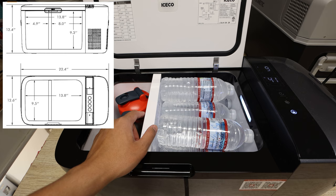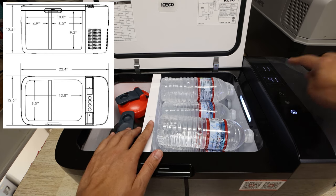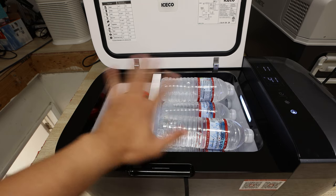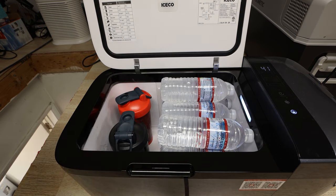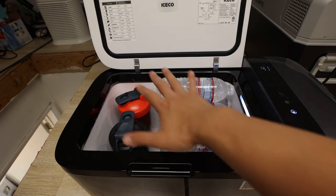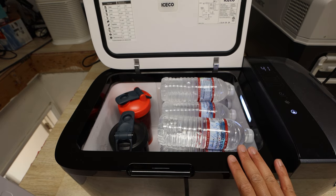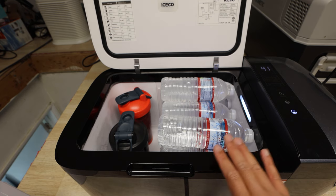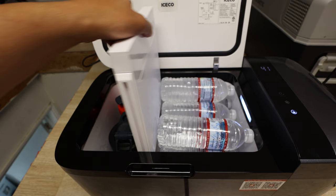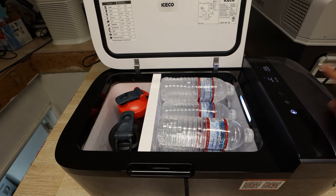Now, as you can see, we have this divider. It is smart enough so that once you remove it, you will only have one temperature setting since it obviously cannot control each side separately. There we go — as you see, it only goes back to 41 degrees. You have more space, but you lose the functionality; the fridge freezer will only become either a fridge or only a freezer. Putting it back in, it's smart enough to know — there you go, back to dual-zone control.